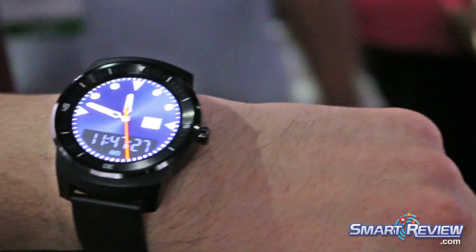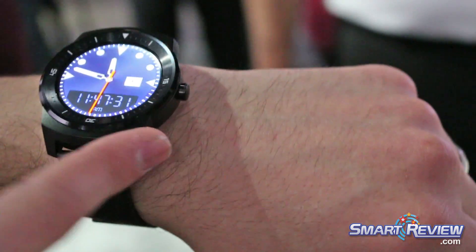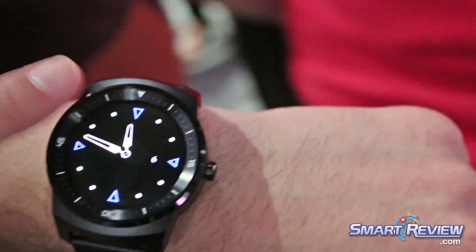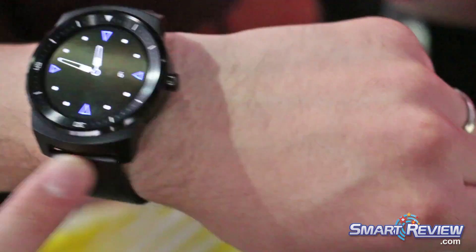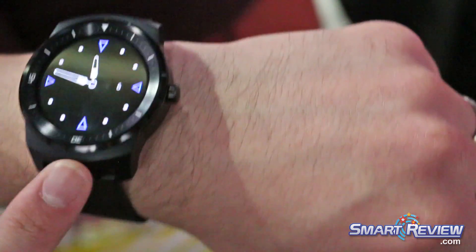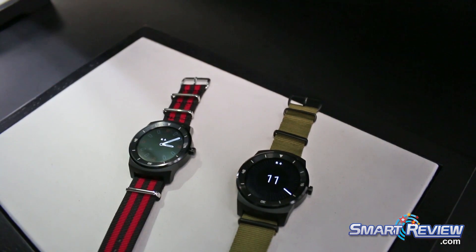Some of the major benefits that you're going to get with ours is it does have a stainless steel body — it's full stainless steel. It does have a diamond cut bezel as well, and you can see the bezel on the side. The bands are interchangeable; it does come with a genuine leather band, but you can take it to your favorite watch place and change it out with a 22 millimeter standard band, whatever you like.